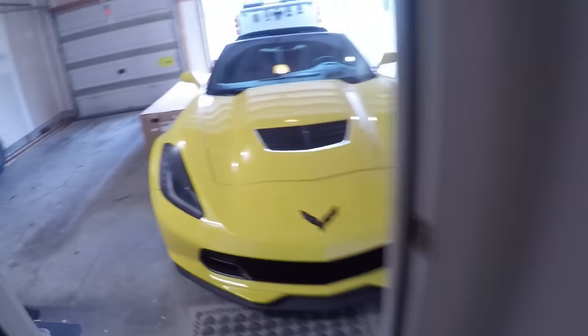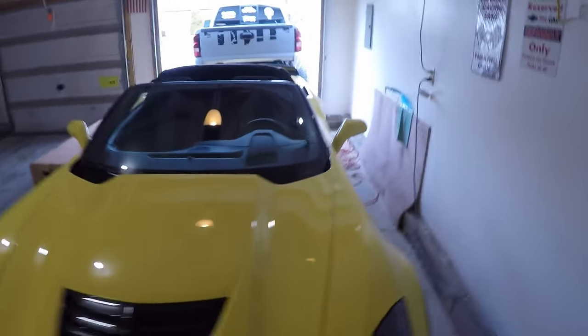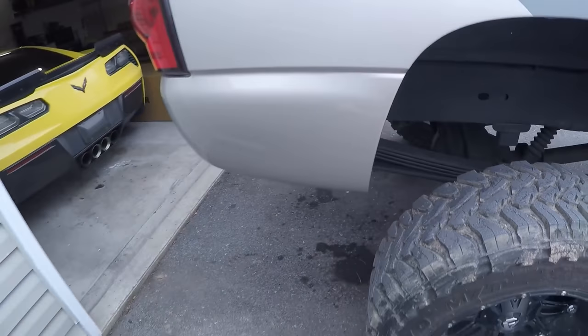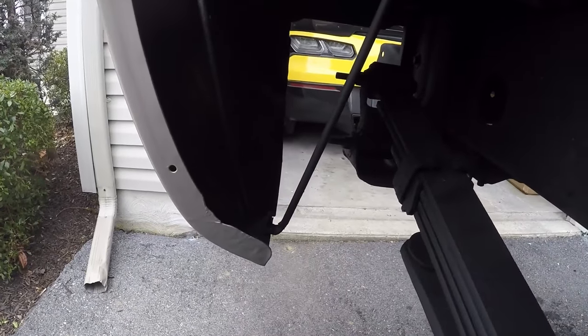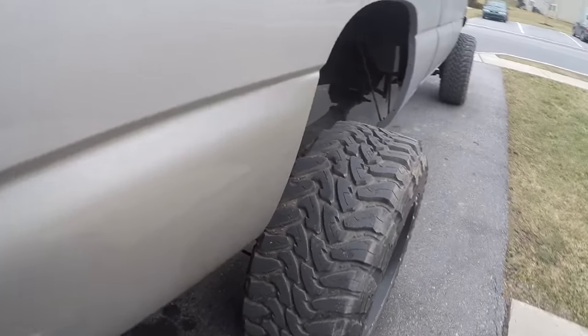Fast forward two days and the truck is back at home. I have the roof off of the Corvette — my way of being optimistic hoping it will warm up, but I don't think that's going to happen. The truck is back at home, the dents are fixed and the paint is done. I think it looks great; it's pretty much like the whole thing never happened. This work was done by Carl's Auto Body on Mountain Road in Harrisburg, PA. This looks fantastic.